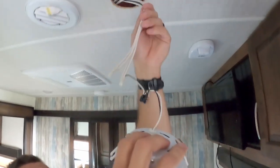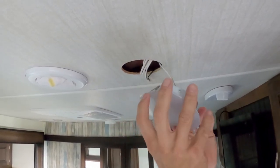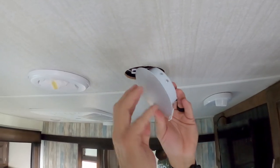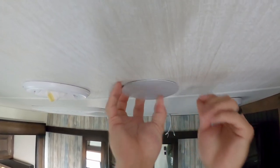So basically I'm just going to stuff all this back in. The trick Michael told me: put one of these in first, just like that. Then the second one is the harder one — put it up in there and boom, just like that. We got lights, and it's not blinking and we're not having a seizure.